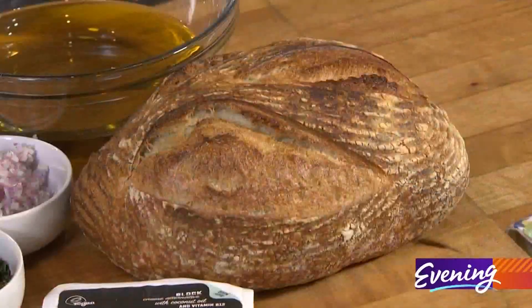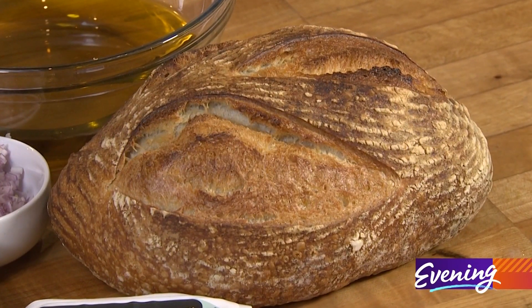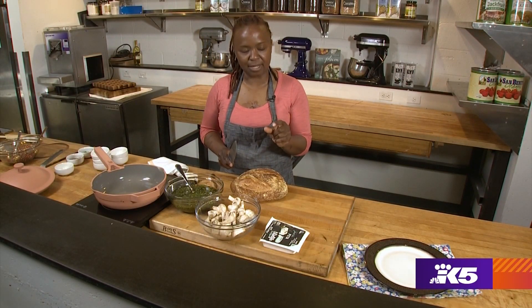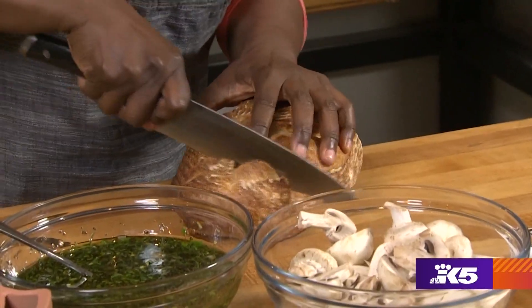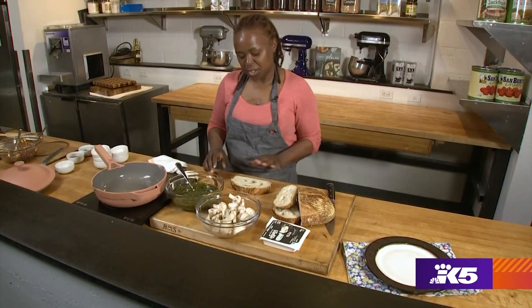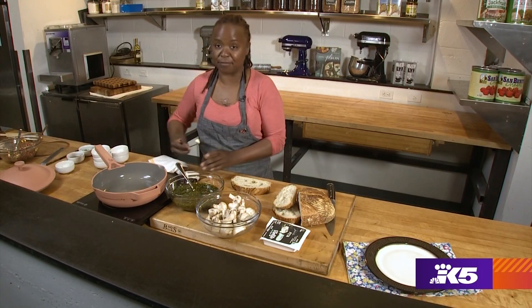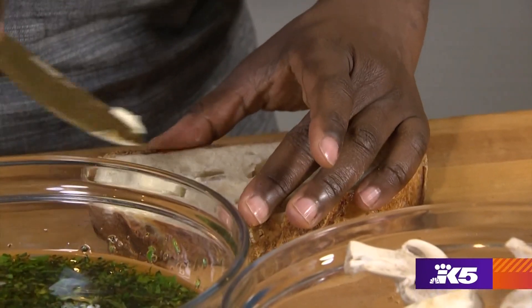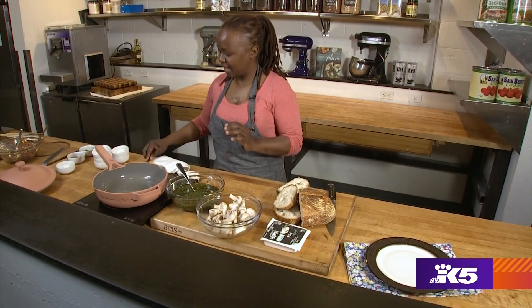Let's set that there. I just bought whatever giant crusty loaf of bread was in the grocery store. Now the Texas part of the toast is the thick cut — we want to cut it at least an inch or more thick. I'm going to take this toast and paint both sides with a little bit of vegan butter. This is ready to go in the pan. We'll set it aside and prepare our mushrooms.